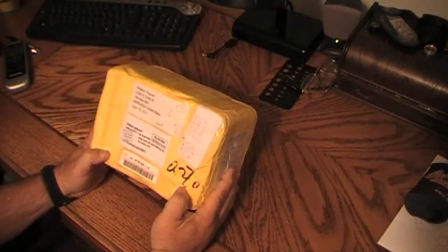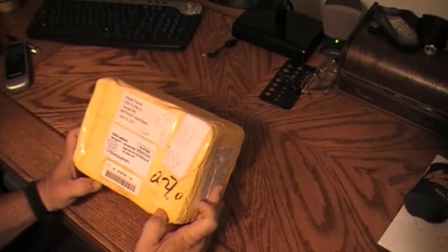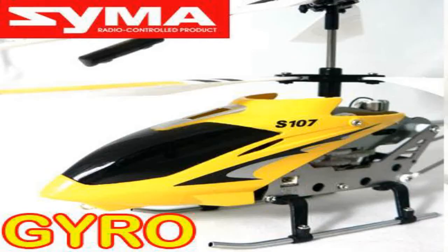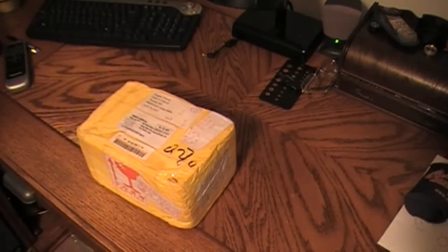I just received in the mail today from China my SYMA — S-Y-M-A — Metal Gyro 3-Channel RC Mini Helicopter that I ordered off of eBay. This item is also for sale on ThinkRC.com. You can do a search for the SYMA Metal Gyro 3-Channel RC Helicopter and find it there. Unfortunately ThinkRC is out of stock, so I went ahead and found it on eBay. Paid $17 with $11.99 shipping, came direct from China. I ordered this about three weeks ago so it did take some time to get here. Let's open it up and see what we've got.